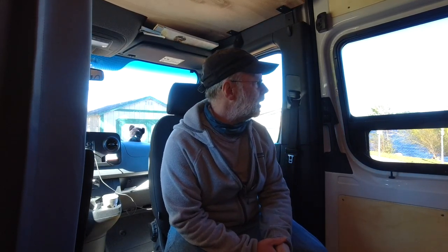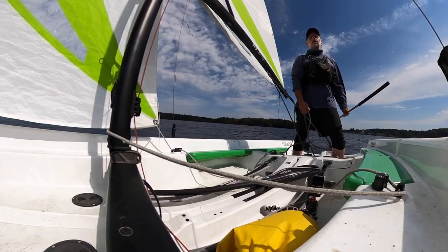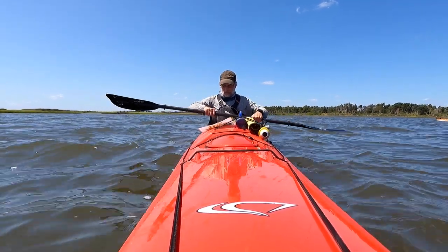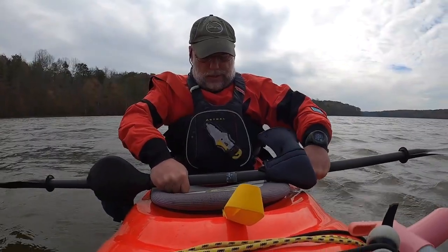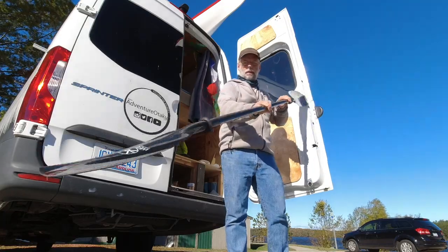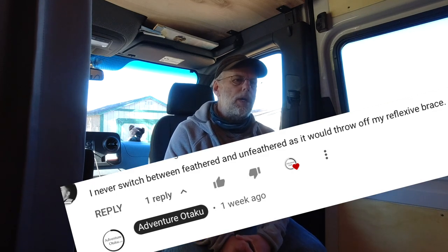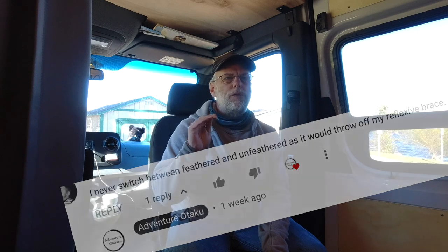Hey everyone, welcome back. I'm at my other little lake — this one's actually a bit bigger and normally where I come to sail. I've been doing a lot of sailing lately, getting ready for something in November. But today I want to talk about feathering or not feathering your paddle. In a video I posted a couple weeks ago, there's a shot of me switching my paddle from flat to feathered. Flat is when the blades are parallel to each other; feathered is when one blade is offset. Someone made a comment in that video that I thought was super accurate, and I'll share that in a minute. For now, let's talk about the differences between flat and feathered and where feathering comes from.